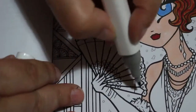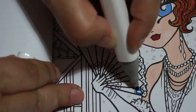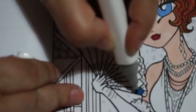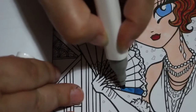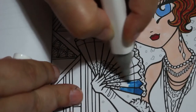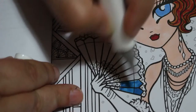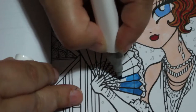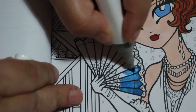We'll do the fan - we won't do the whole fan, just this bit. We'll put some glitter on the edge and the bottom. Her boa as well, but we'll do that in a darker blue, because we'll be doing two different colours of glitter as well.